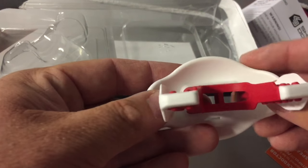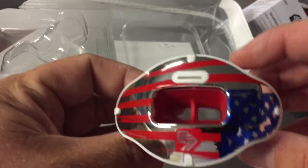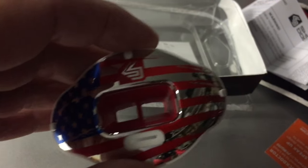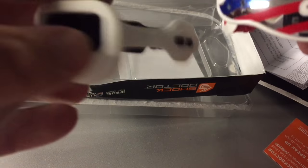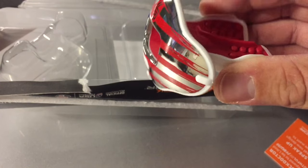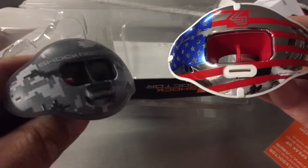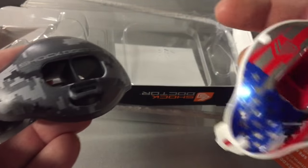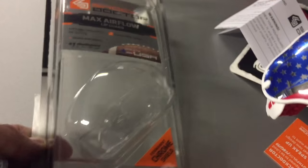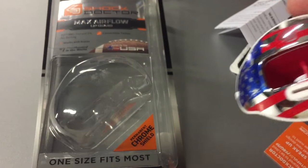That is a sweet mouth guard — look at that! I love the design on the inside. I'm just so impressed with the chrome shield. Comparing it to an older Shock Doctor mouth guard — like the Mutant — the front of that is squishy and the only movable part on this one is just the mouth guard piece itself. This one here is in the $15 range, but it has a permanent chrome shield. These do cost about five bucks extra to get that on there, but you can definitely tell the difference.